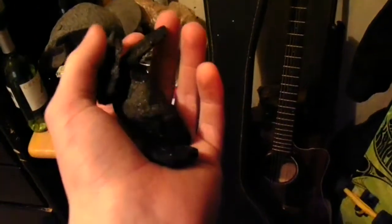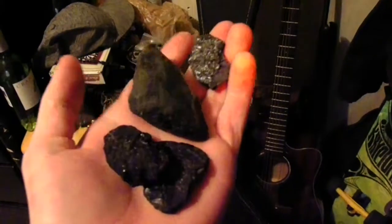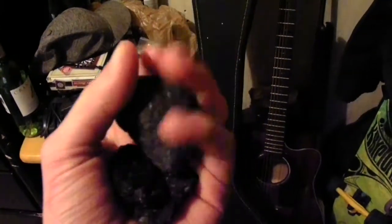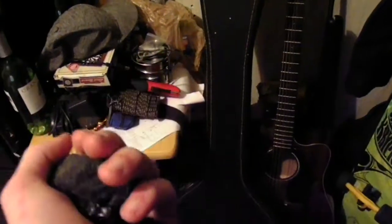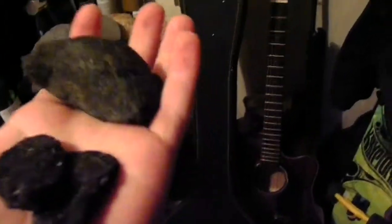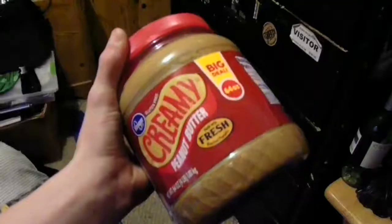Alright guys, I have some coal right here. We're going to test the peanut butter and coal thing. This coal is actual coal from my mine — nothing done to it, it's not charcoal. We're going to burn this, put it in peanut butter, put it in ice, put it in the freezer, and we're going to see if this actually works.